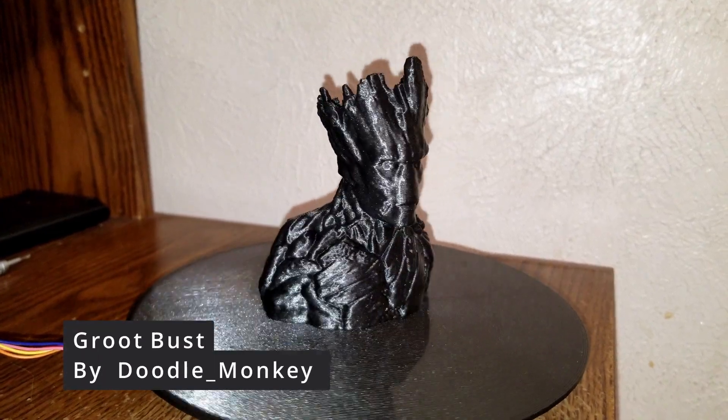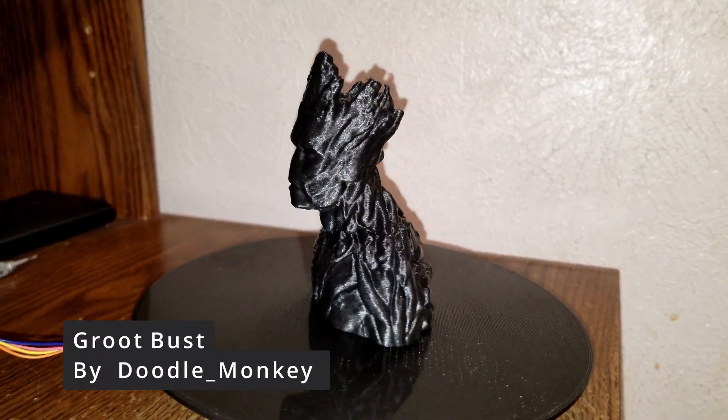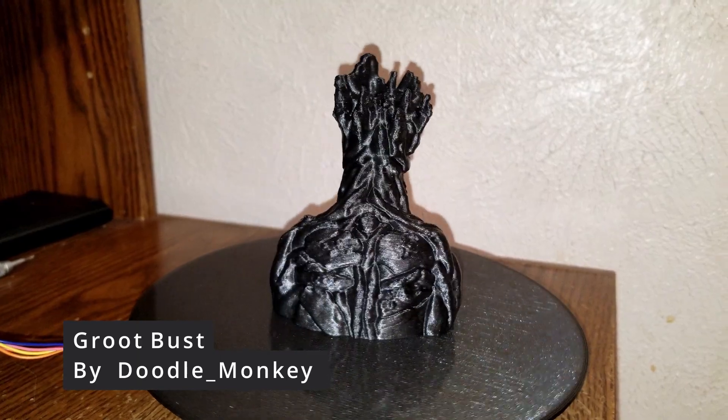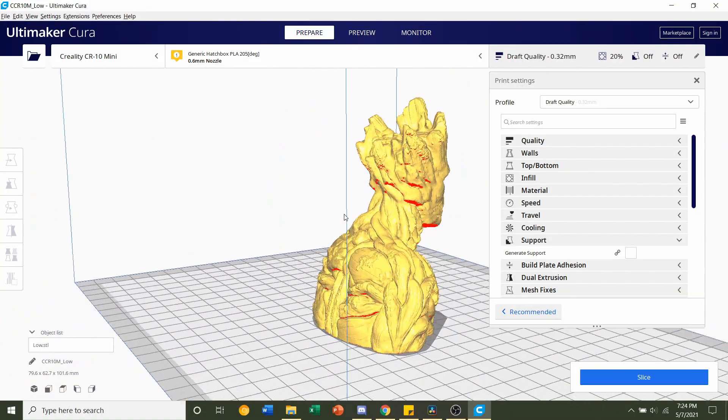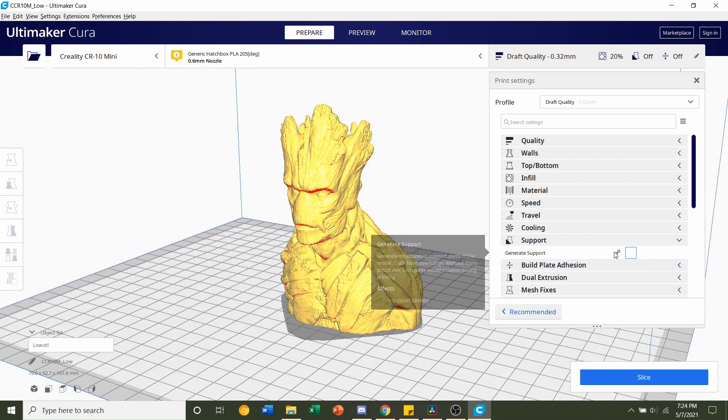This is a 3D printed group bust uploaded by DuroMonkey. The model comes in one piece and only requires basic supports for the chin area.